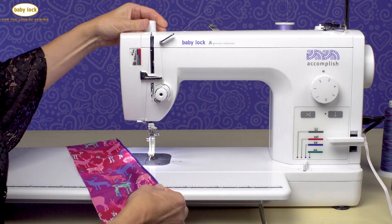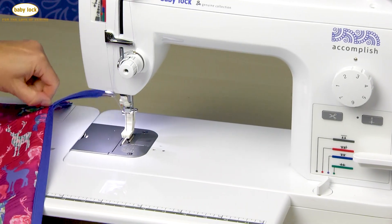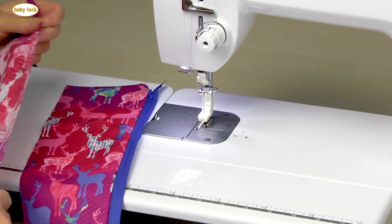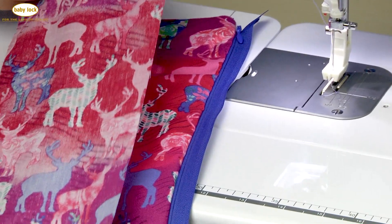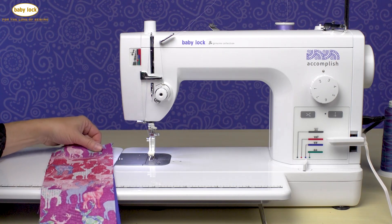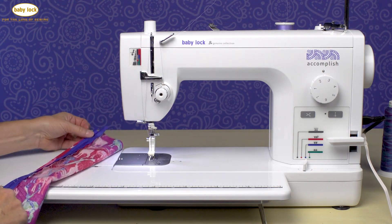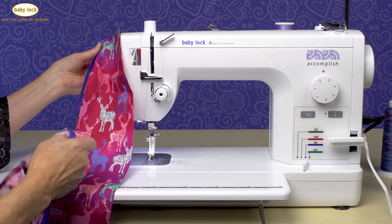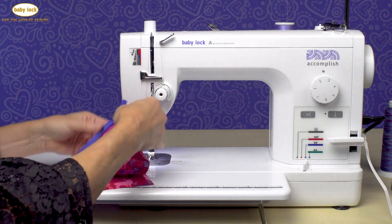I might want to lighten my foot pressure just ever so slightly. One thing I always do is close my zipper to make sure it works. It can be really confusing, especially when you're first learning, knowing where to place the next piece of fabric or what side to place it on. So with the zipper closed, I'm able to place the right side of my fabric with the right side of my zipper, so that when I open everything up, I know what side I'm attaching to which side and I don't end up with a confused mess.